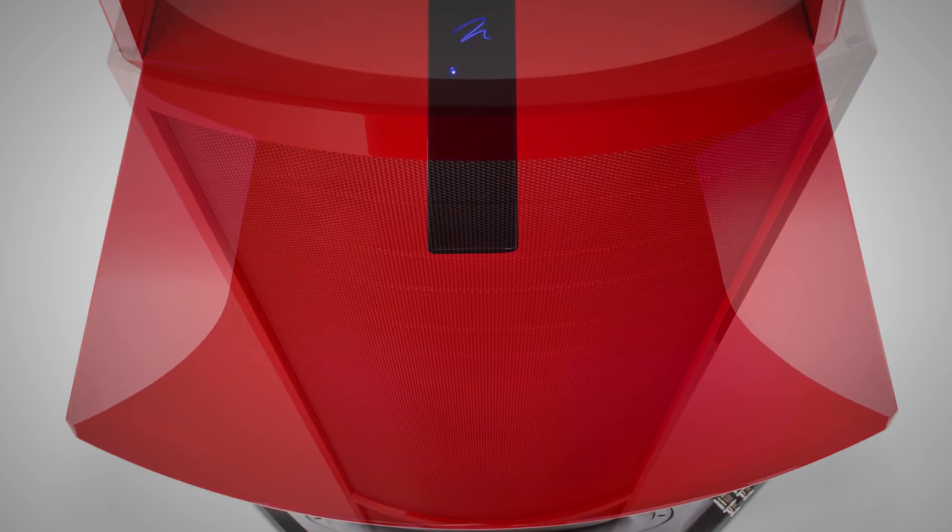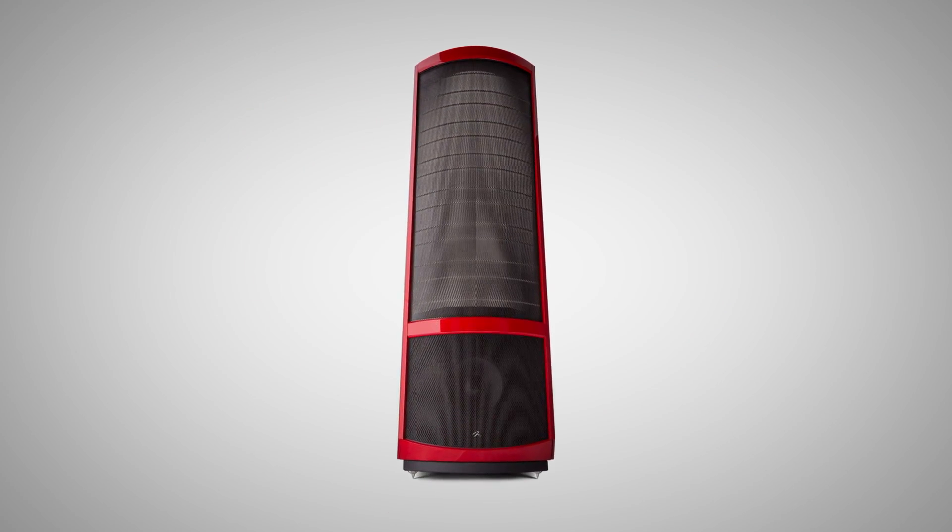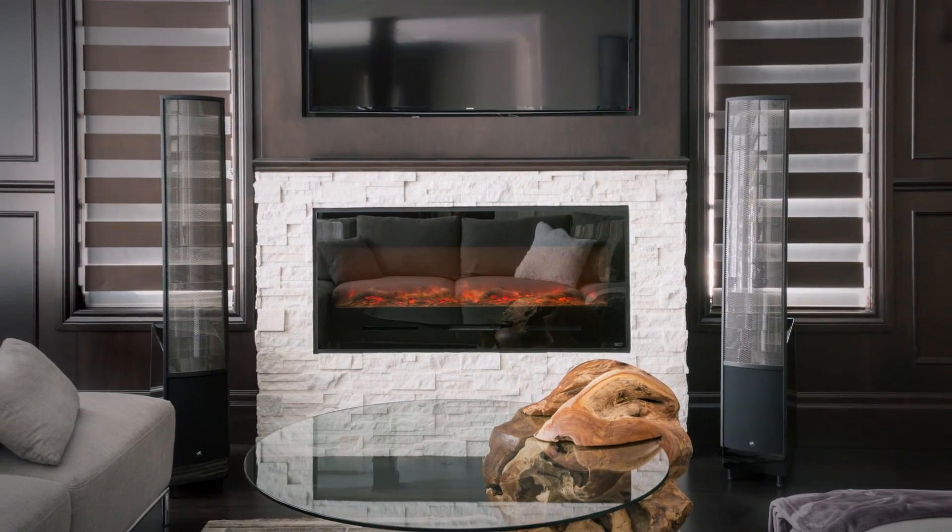One thing that's unique to the ElectroMotion line that you can't get elsewhere is that these products are worked on by the same team that worked on our Neolith, which is our higher-end, ultra-performance electrostatic loudspeaker. You get that same voicing, same technology, and same influence in our ElectroMotion line.